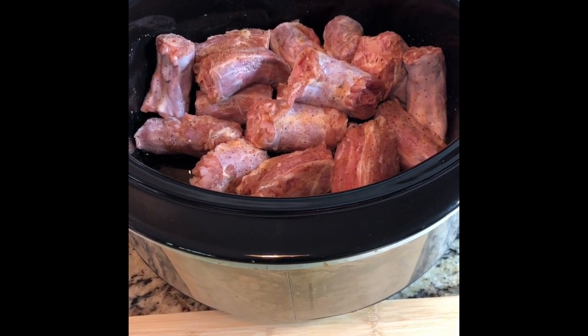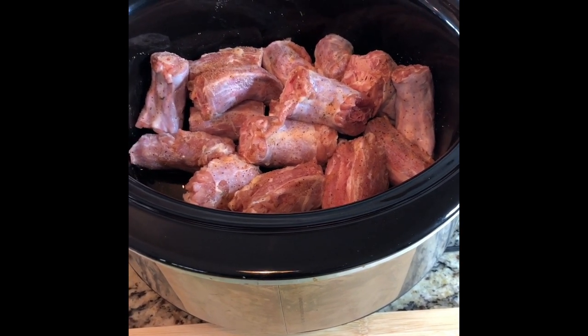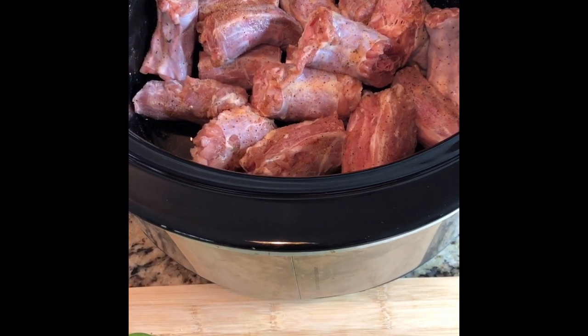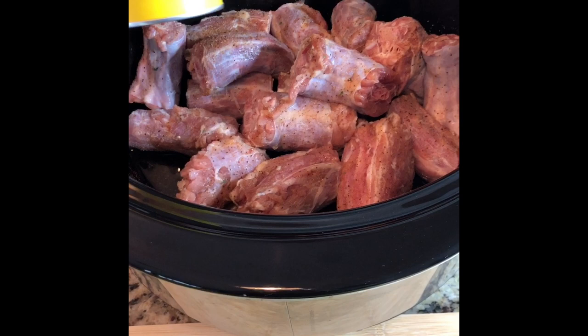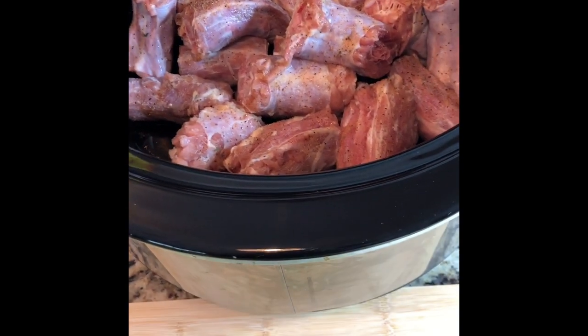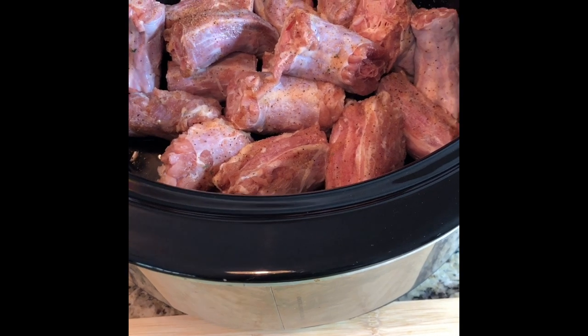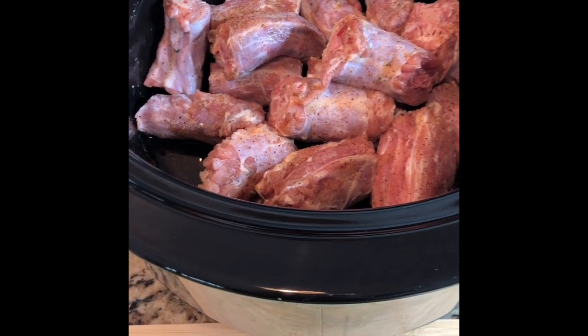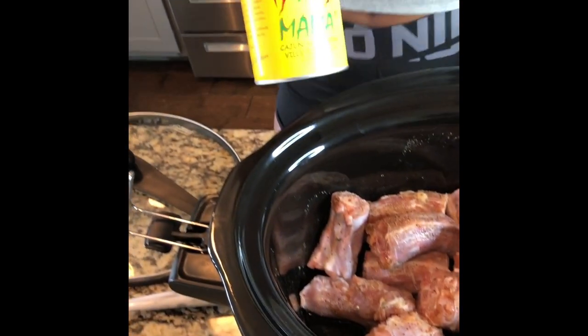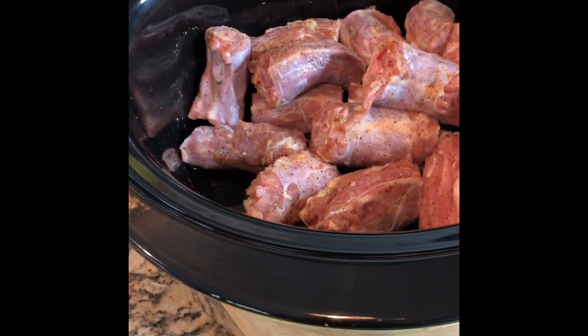I've already pre-seasoned the turkey necks with all-purpose seasoning. The thing I like to add that gives it just a little kick is Slap Ya Mama — this is one of my favorite things to use. It has a hint of spice but not too much that it's overpowering; it really gives turkey necks such a good flavor.